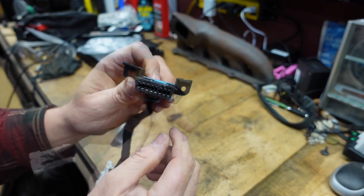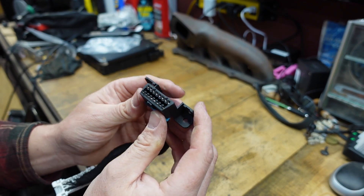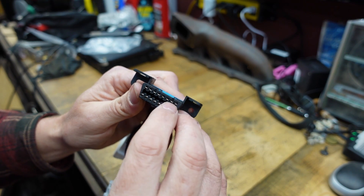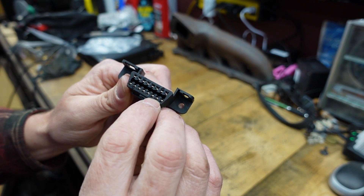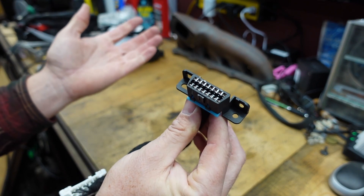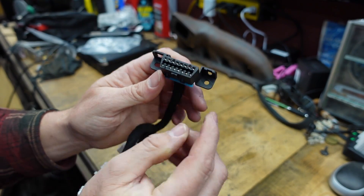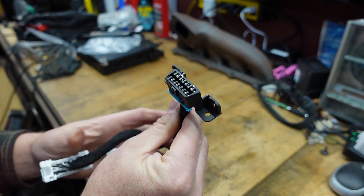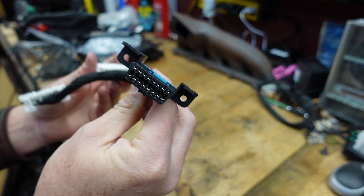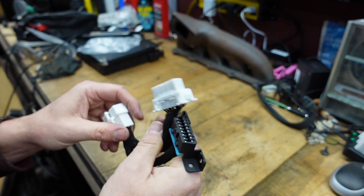This is not my original invention - digging through some VCDS help forums on the internet on the Ross-Tech site, I was able to figure out that some of the Porsche information comes through on pin number three of this plug, some comes through on pin seven, and some comes through on pin fifteen. According to that help thread, just jumper those three together and you're able to communicate with the other modules in the car.